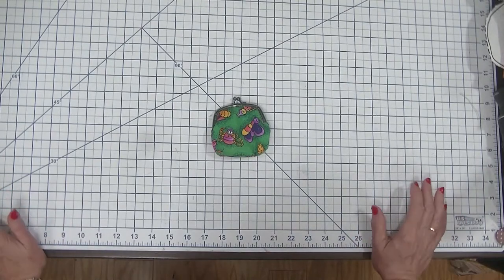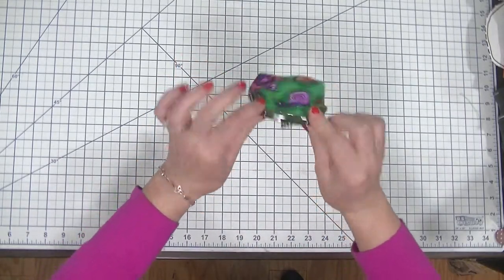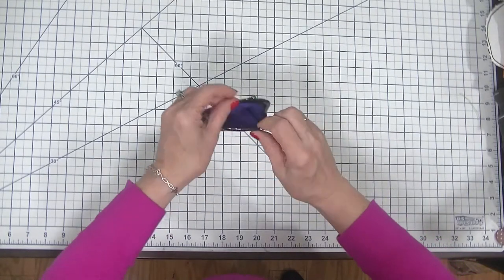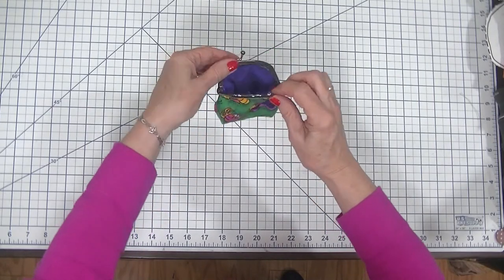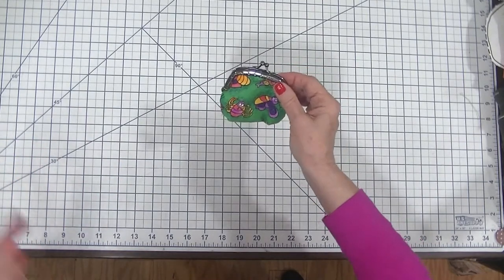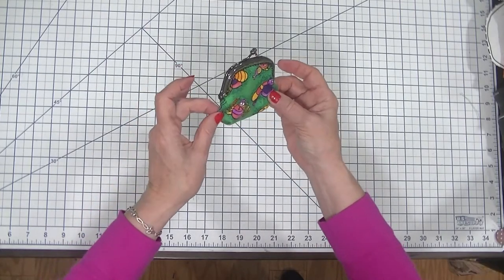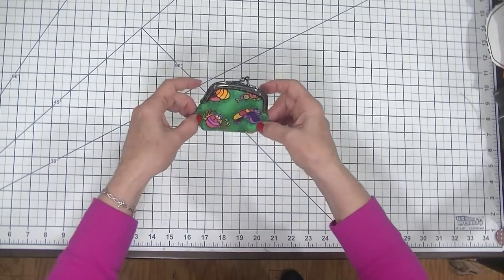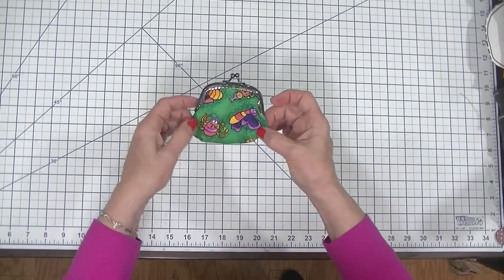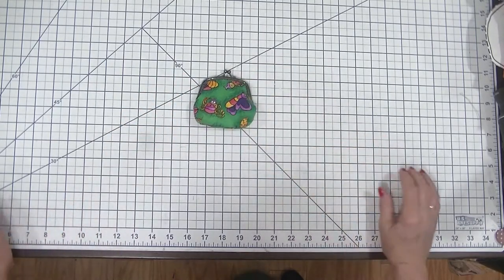Hi everybody, this is Diana from SewVeryCrafty and we are here today to make this terrific little coin purse. This coin frame coin purse is a super simple beginner sewing project that anybody with basic sewing skills can make in absolutely no time at all. The beauty of this project is you use a little bit of machine sewing, a little bit of hand sewing, and you get this terrific little coin purse that is perfect for your coins, perfect for gifts.